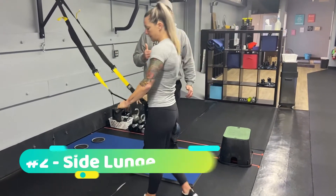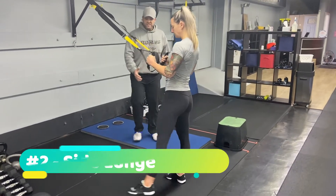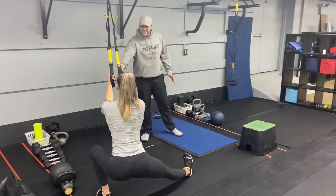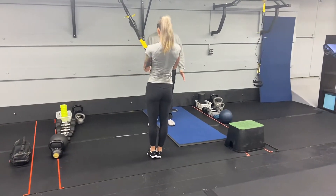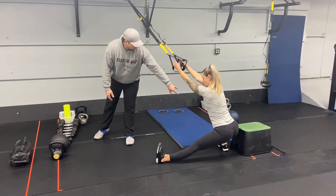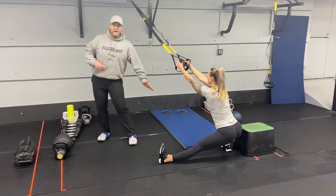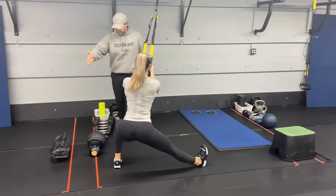Then from there, we're going to go into our side lunges. You can use the suspension trainer if you'd like. Elbows at your ribs, step out to the side, keep that foot straight, sit your butt straight back and then push up and over here. Then you go to the other side. One thing I want you to pay attention to is Katie's using that leg as a kickstand, her foot straight. She's not pushing her hips out past that foot. When she comes over to the other side, we're going to show you a little bit closer here.